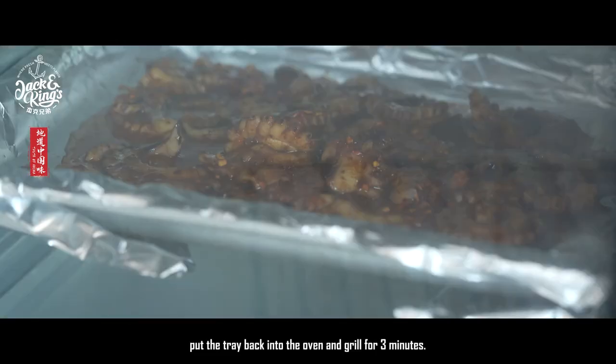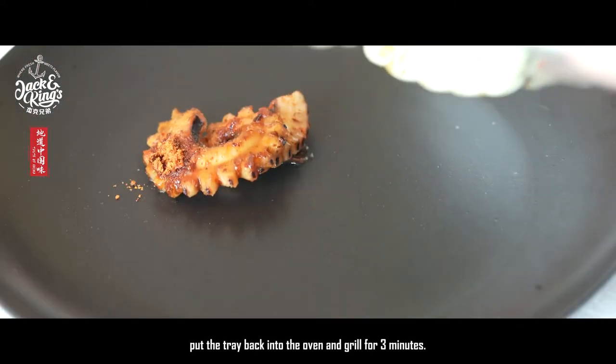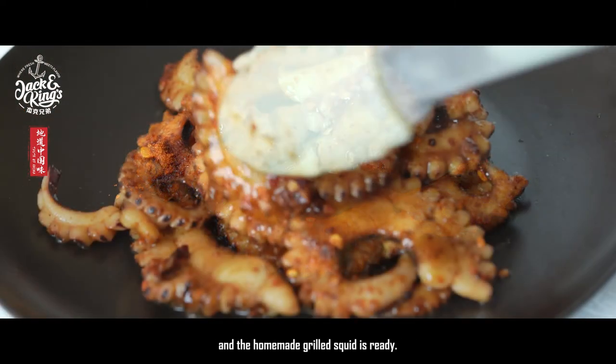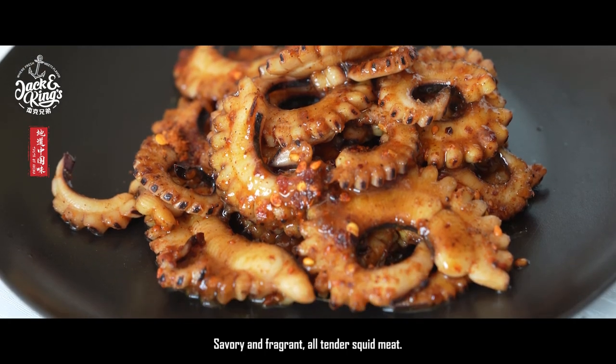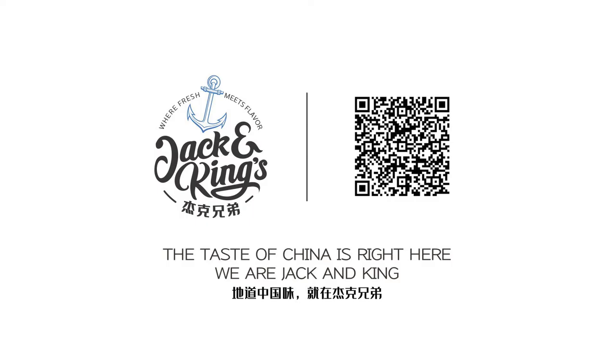Put the tray back into the oven and grill for three more minutes, and the homemade grilled squid is ready — savory, fragrant, and all tender squid meat. Taste of China, presented by Jack and King.